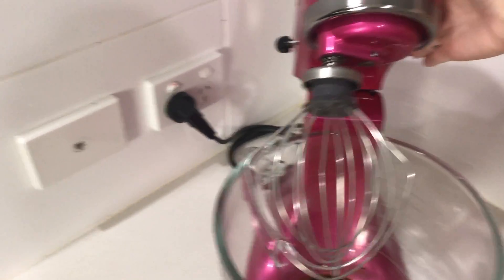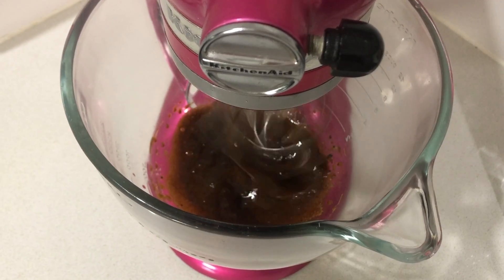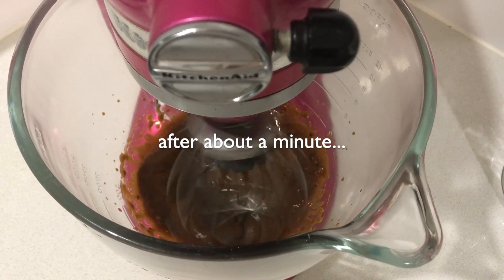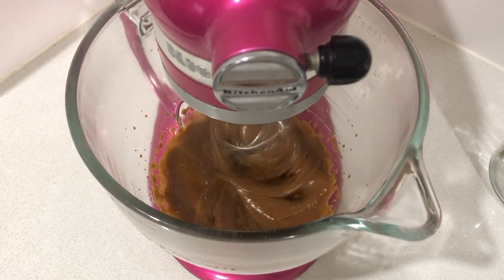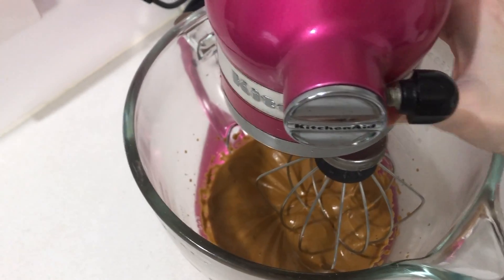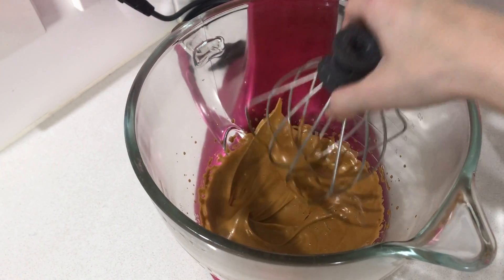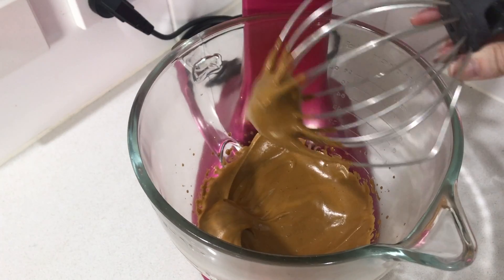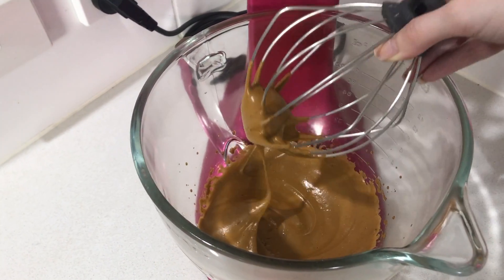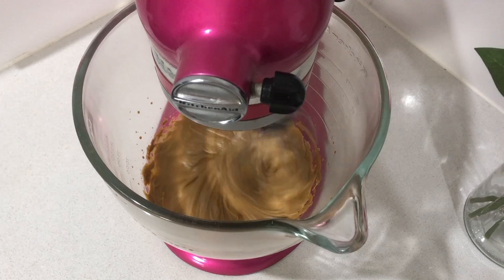Alright, time to mix. The recipe says to mix it until it's fluffy and light, so that's what we're going to do. I think it's close — that literally only took about two minutes. I'll give it another extra minute just to get it a bit fluffier. Alright, I think it's done, let's have a look.